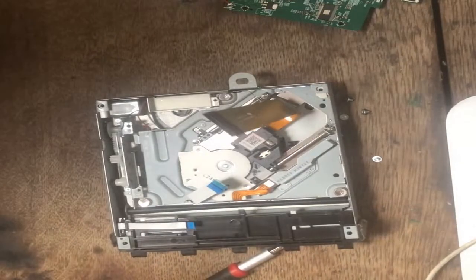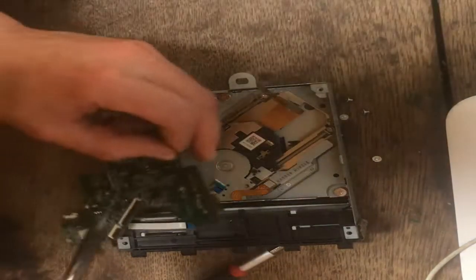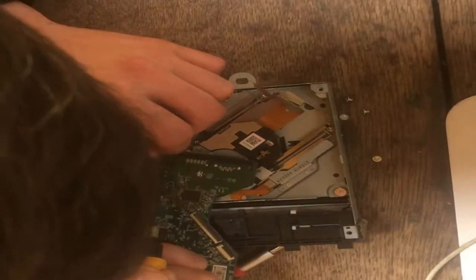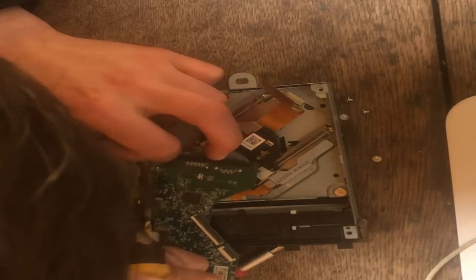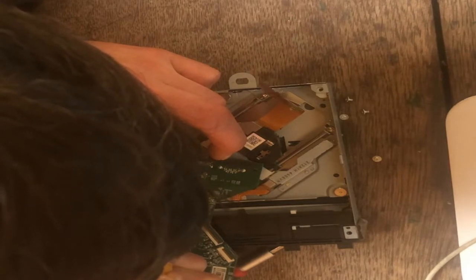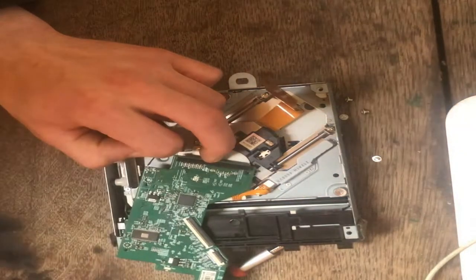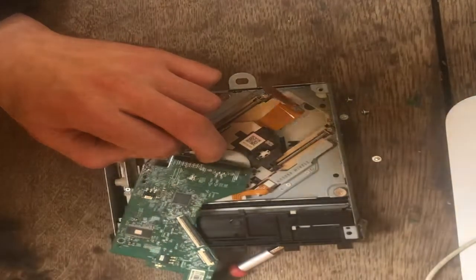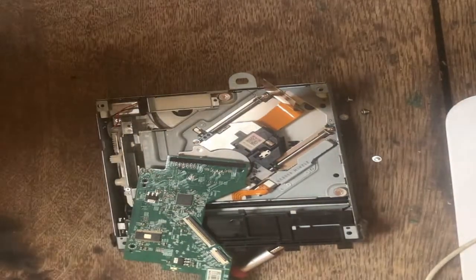So now you've got your old drive out. You just want to go ahead and put your new one back in. Actually, first I'll have to remove the motor off this one — so it's the same thing, just heat up. You're probably going to want to use a bigger tip, and that'll make it a lot easier.